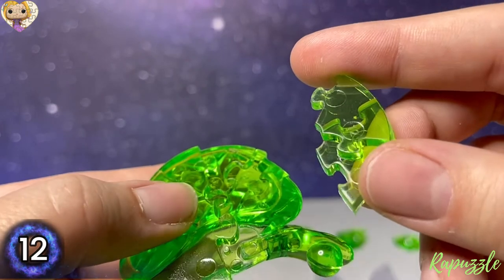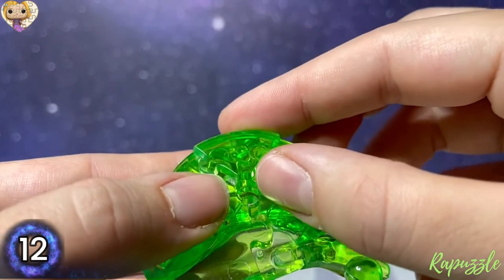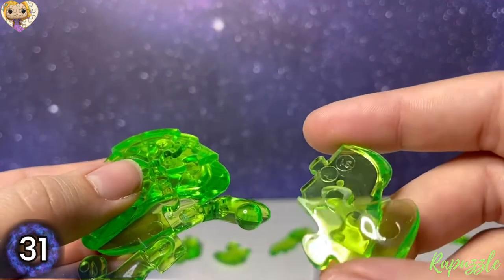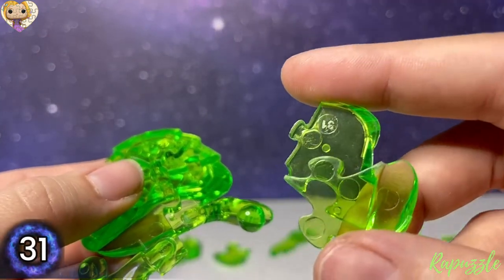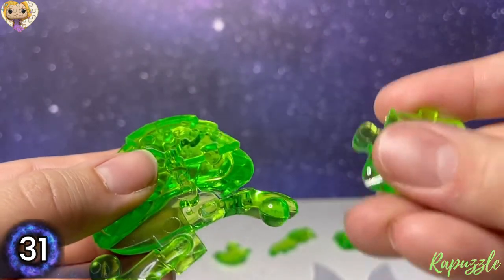Next piece is piece number 12, and with the number facing upward it's going to connect at the top right. Next piece is piece number 31, and with the number facing upward it's going to connect at the bottom right.